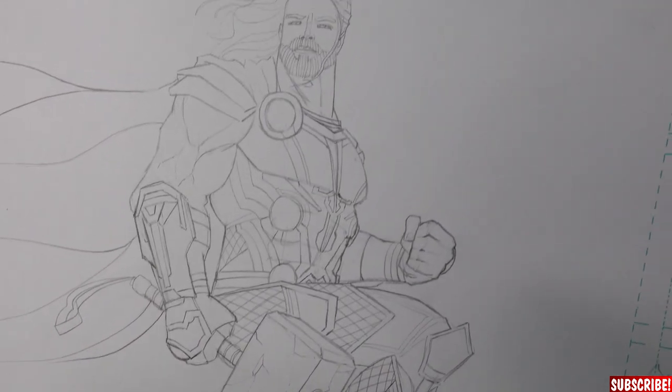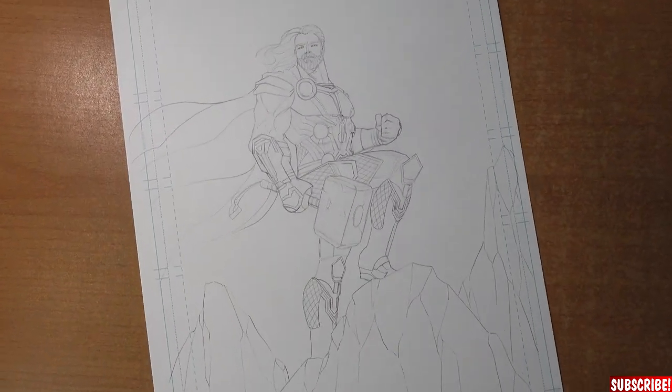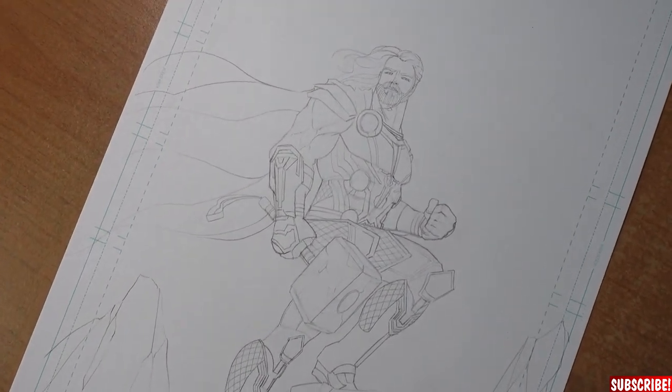This already makes for a nice drawing — you could leave it like that, just ink the lines and maybe color it with Copic markers. Or you can do a whole inking process as I will do right now. For that I will use a Tombow brush pen and some Micron fineliners. Since the most important part is done already, I will put on some music for the inking process so the video won't get too boring.